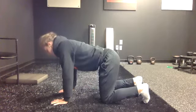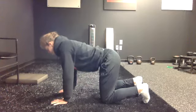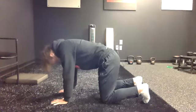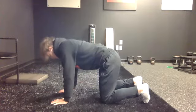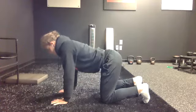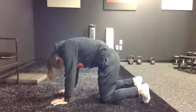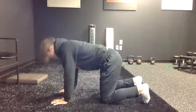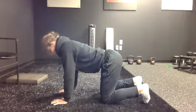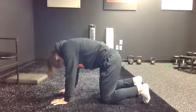I want you to go very slow. Exhale — your low back relaxes down, you look up. Inhale — reverse that move, look down, push everything up towards the ceiling. Really think one segment at a time, and you're rolling your spine in each direction.